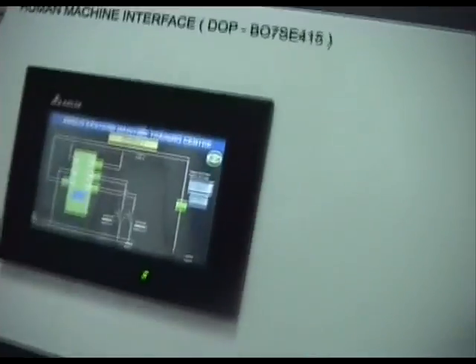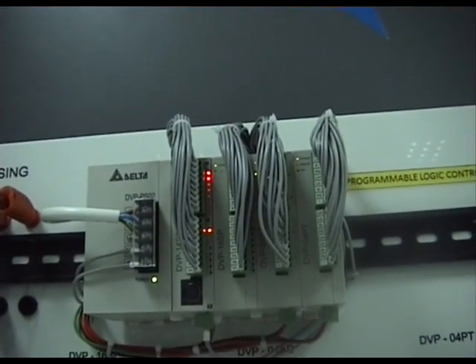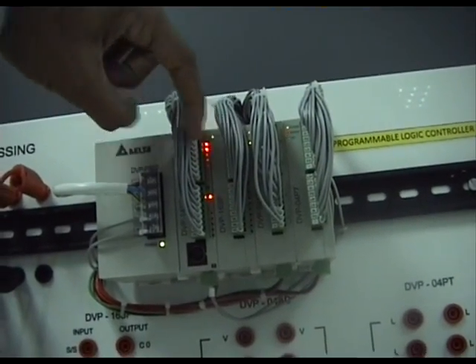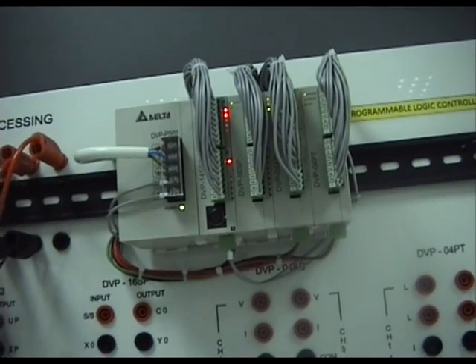Let us also take a shot of the relay and the PLC output. You should be able to zoom in. This is X0 and X1 here, and this is Y0 there. That's pretty much the logic for program 2.